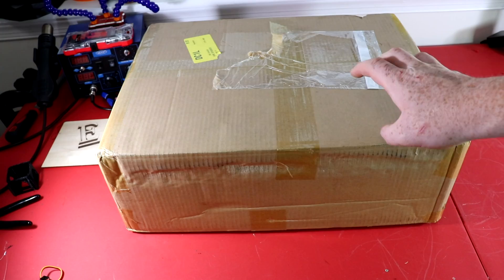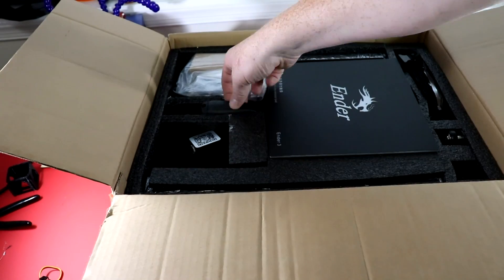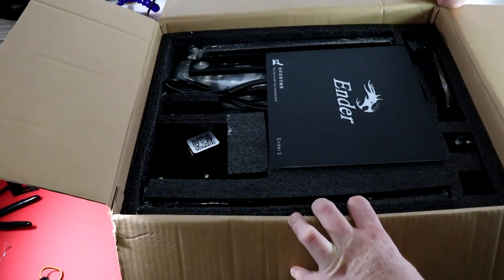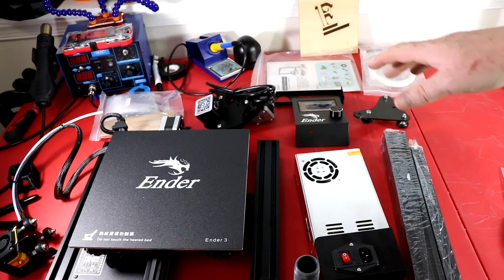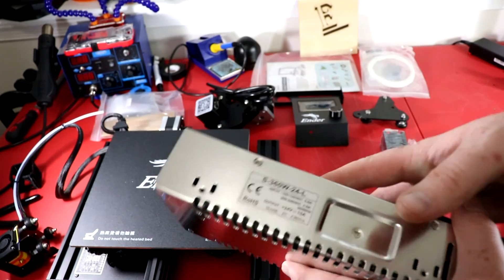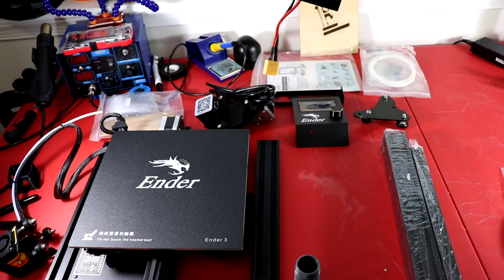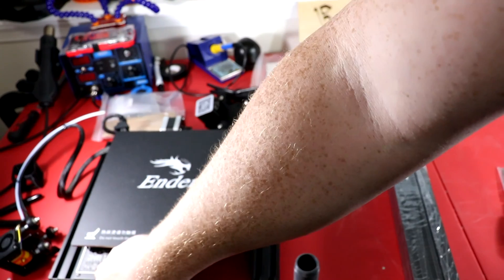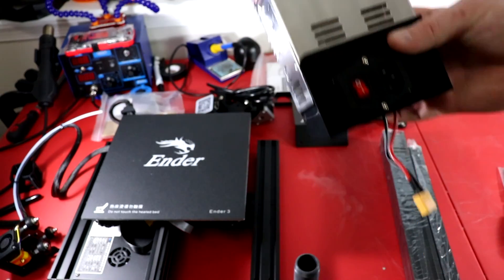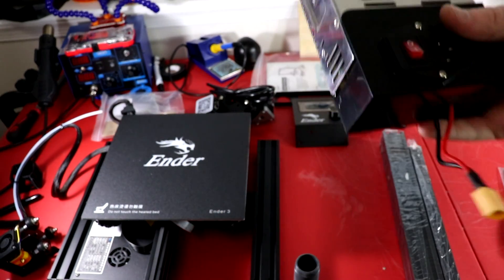Let's go ahead and open this up and see what's in the box. This is everything it comes with right out of the package. Here is the power supply - it is a 24 volt 15 amp power supply. They do have an XT60 connector so it's just one connector. This connector is going to connect to the control board right here that controls all the fans, all the heating elements, and it probably has some sort of distribution board within this box.